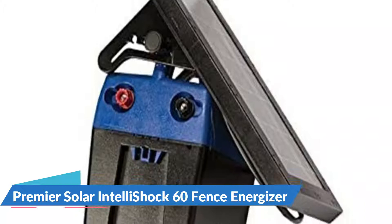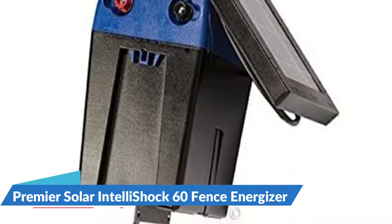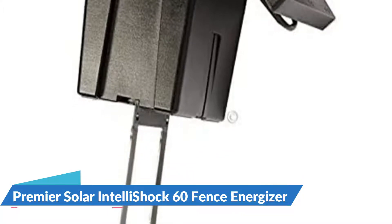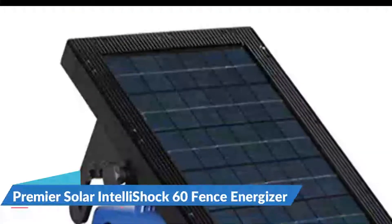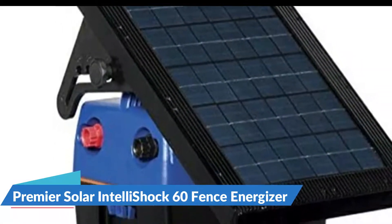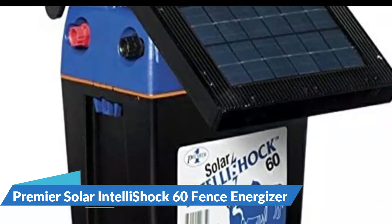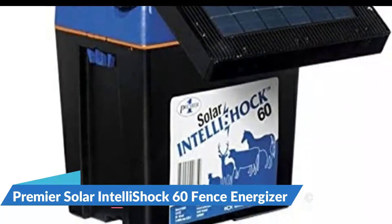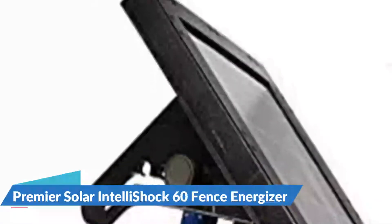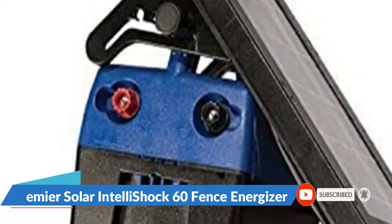The Intella Shock electric fence charger is able to reduce energy demand when the fence's voltage is high due to fewer weeds touching the fence. This solar-powered energizer is often used with electric fences to contain sheep, goats, poultry, swine, cattle, and horses, and is effective against predators such as coyotes, stray dogs, bears, and foxes. It can also be used with garden and wildlife fences to keep out deer, raccoons, woodchucks, rabbits, opossums, and skunks. Solar-powered energizers are a popular choice when 110-volt power is not easily accessible.